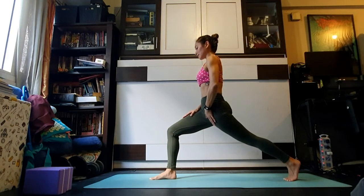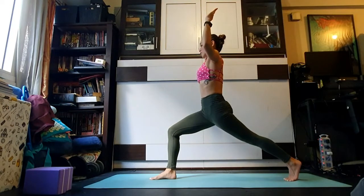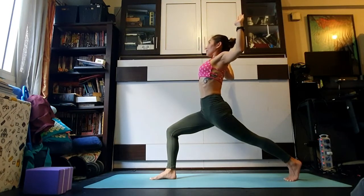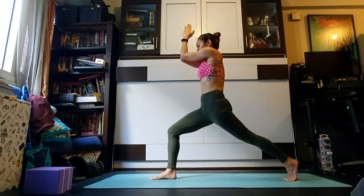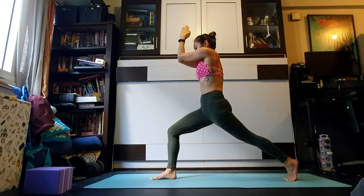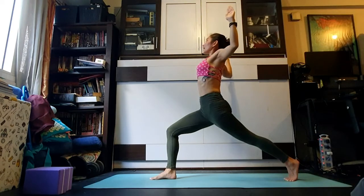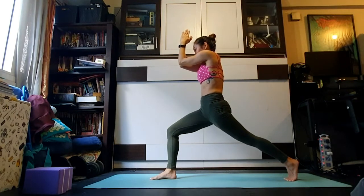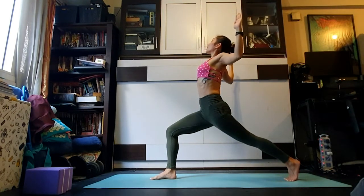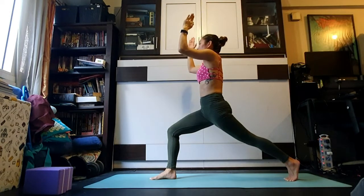Frontal hip points lift up and away from that right thigh — feel the stretch in front of the left hip, the hip flexor muscles. Turn the palms to face forward, bend the elbows out to the sides in cactus arms. Inhale, squeeze the shoulder blades together, open the chest, maybe gaze up. Exhale, plug the forearms against one another from elbow to the longest finger, feeling the stretch between the shoulder blades. Two more times — inhale open in cactus, exhale hug everything in, legs stay strong.